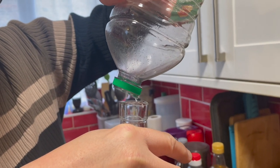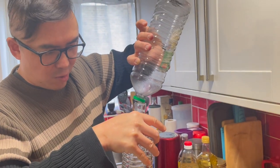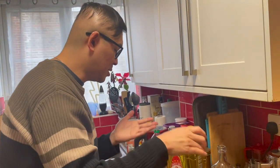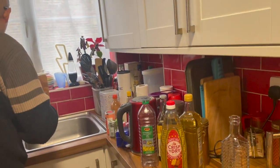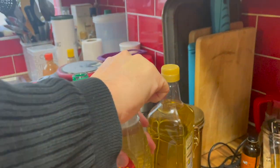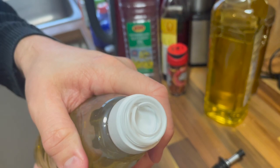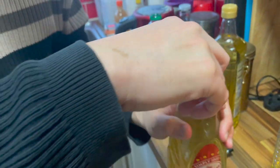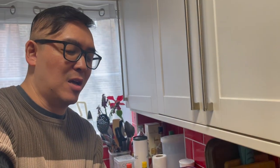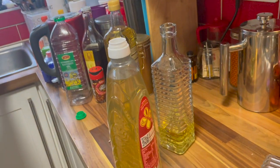All right, I think I've got this one done. Now I'm going to open the other one and do the same thing, because they are both rapeseed oil. This one has a plastic tamper-evident seal to prove it wasn't tampered with, and it has quite a big opening.